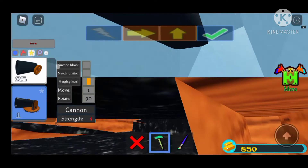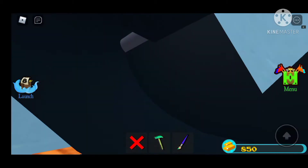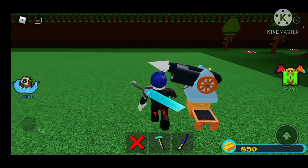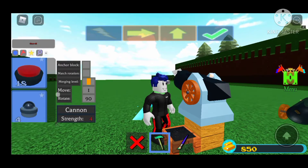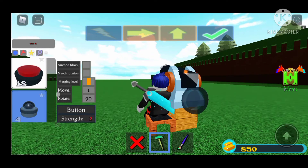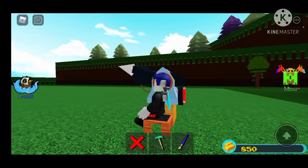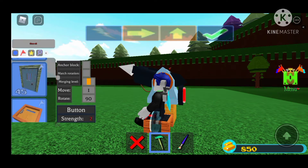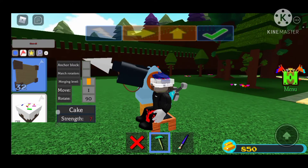Put it down, then grab yourself a cannon — put down the cannon. I've got 25 of those. Set it to 50 percent and then it should be looking like this. Make sure you have a button — find the button right there. You do not need to sit down when placing the button, only when placing the cake on your body. Go to the flag and grab the cake.